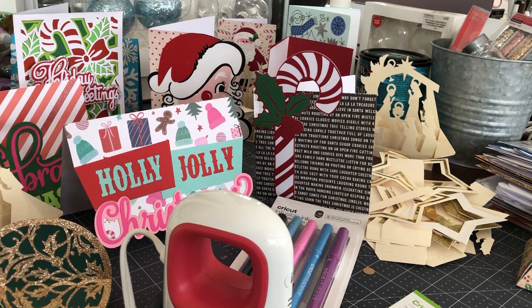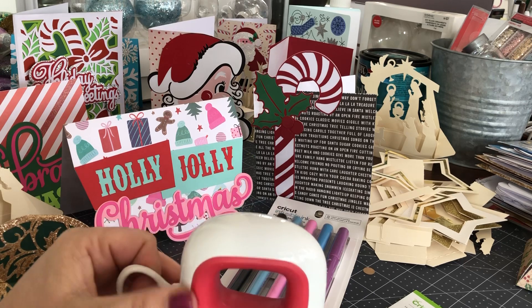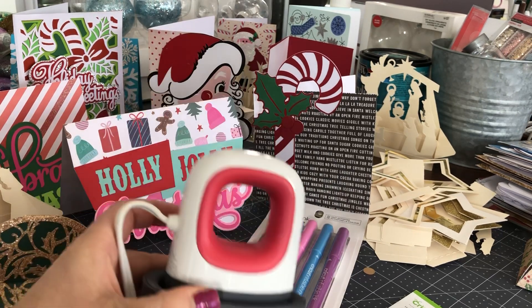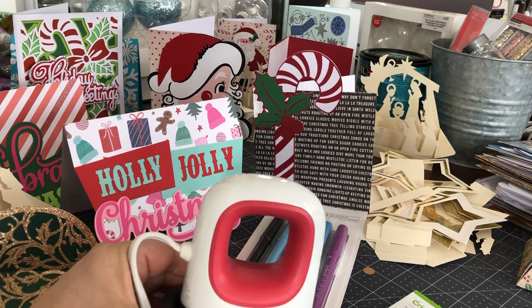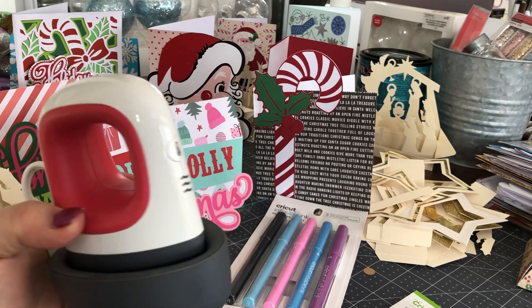Hi everyone, it's Rita from Miss Rita to the Rescue. I had to pop in this afternoon to tell you that I've started my December giveaway and it's really a fun one — and actually it's not just a giveaway. There are five giveaways planned and this contest is going to run for a couple of weeks, so you have an opportunity to get your name in.